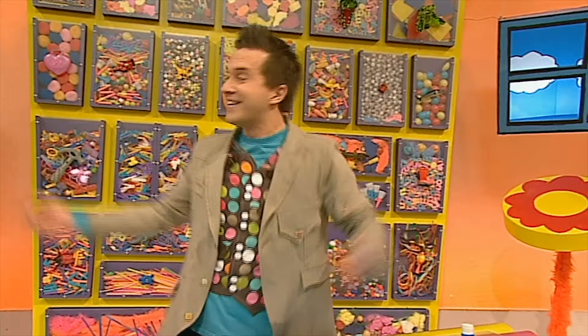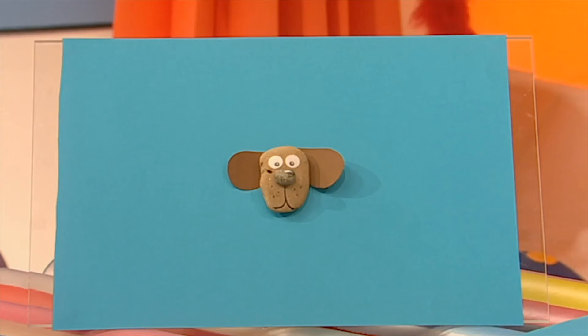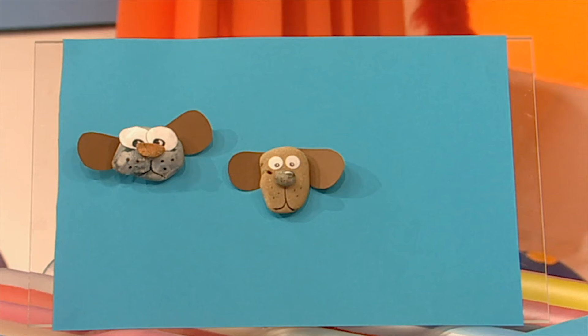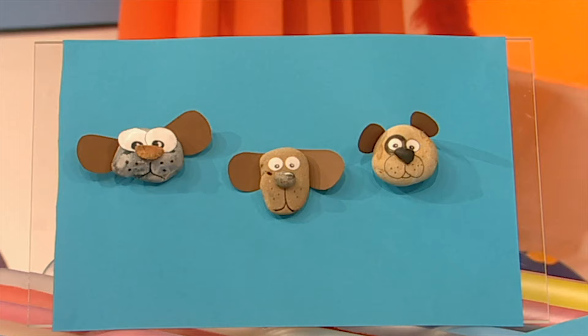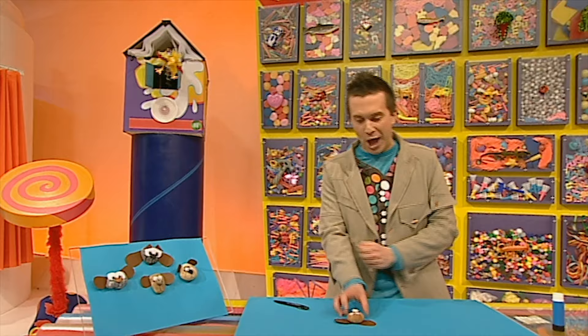A pebble dog! Just made it, phew! When it's dry and you've got more than a minute, you could paint his nose. He looks great. And there are so many different shapes and sizes you can try — like this dog that's grey with a brown nose, this one's got a black ring around its eye, and this dog's got big floppy ears. A pebble dog, made in a minute. Why don't you try it?